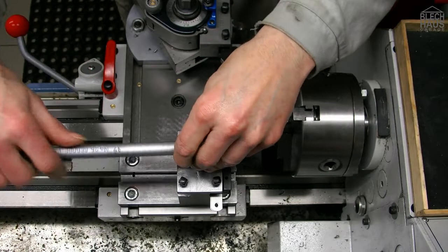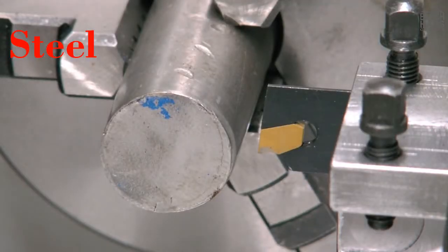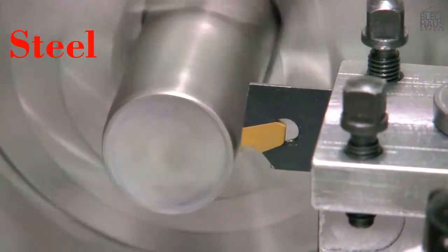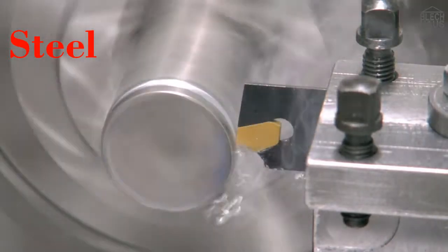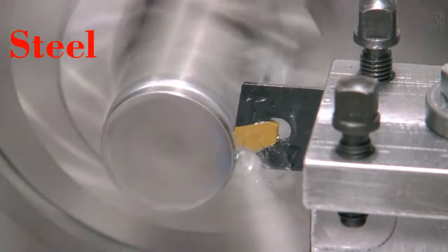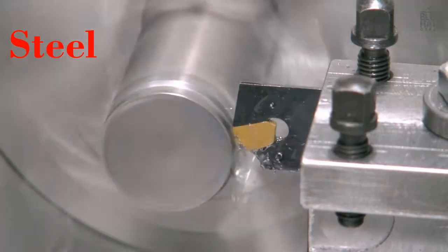Now we've mounted a piece of steel of unknown quality, choosing about 560 rounds per minute. Let's see what happens.